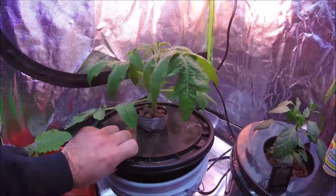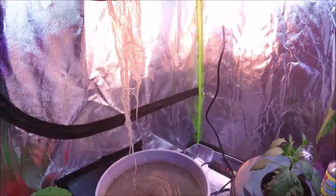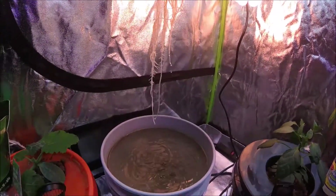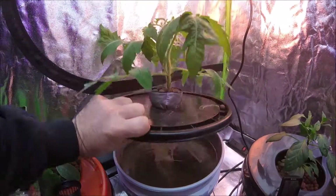Let's check out the roots on this guy. Some nice big roots there. It's growing in a five-gallon bucket of water and nutrients.